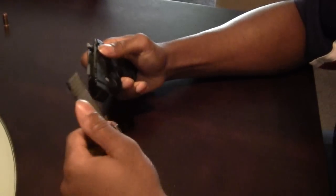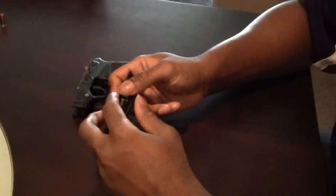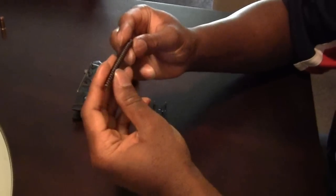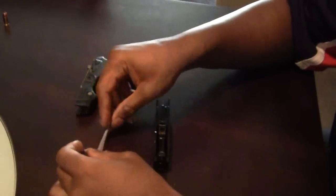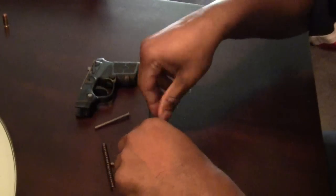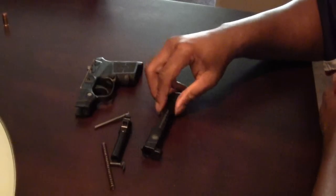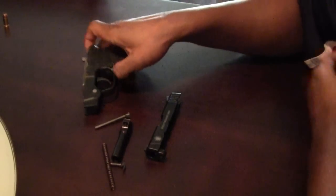And this comes right out. We're just placing that there. Slide the slide right off. Next we take out the guide rod, which comes with the spring and the rod. And finally we're going to take out the barrel, right here.